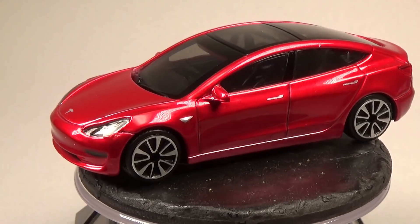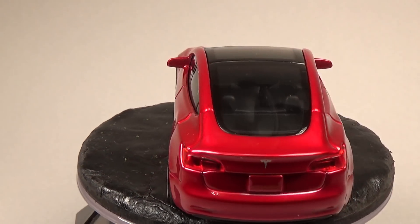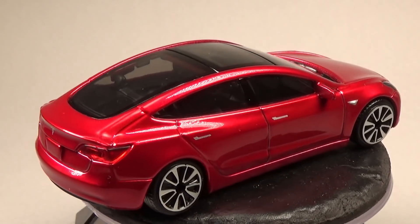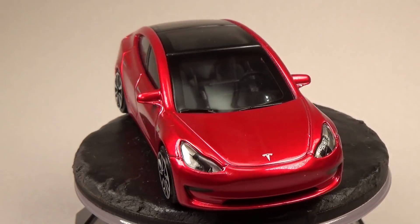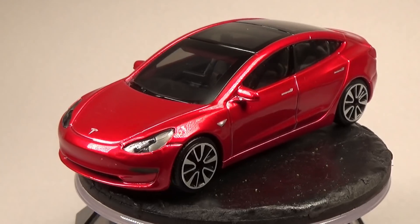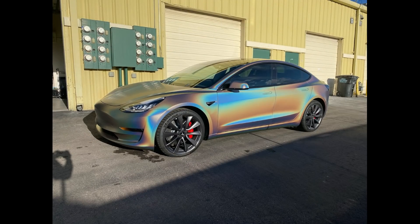Well, hello and welcome back. Today I'll be doing something quite different from what I normally do. I was sent this Tesla car from subscriber Chris with the goal of trying to paint it to match his real car. The trick is that his car is wrapped in a holographic film, which when hit by different angles of light gives off a color-changing rainbow type effect, which is really neat to look at.